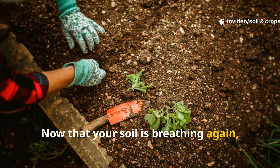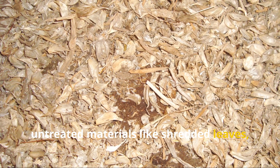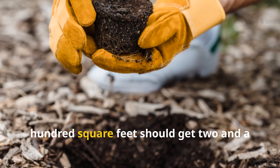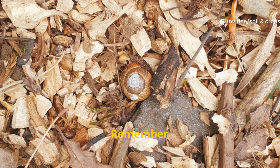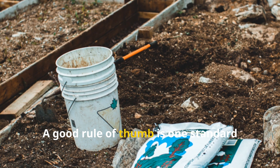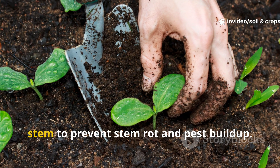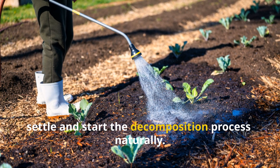Now that your soil is breathing again, you can reapply mulch — but this time in the correct ratio. Always use natural, untreated materials like shredded leaves, straw, or plain bark. For smaller beds under 50 square feet, apply a 2-inch layer. Medium-sized beds between 50 and 100 square feet should get 2½ inches, and large garden areas over 100 square feet can safely handle a 3-inch maximum. Remember, more isn't better — beyond 3 inches, you're cutting off airflow again. A good rule of thumb is one standard 3-cubic-foot bag of mulch for every 100 square feet of garden bed. Spread it evenly, leaving about a 3-inch gap around each plant stem to prevent stem rot and pest buildup. Once applied, water the mulch layer lightly to help it settle and start the decomposition process naturally.